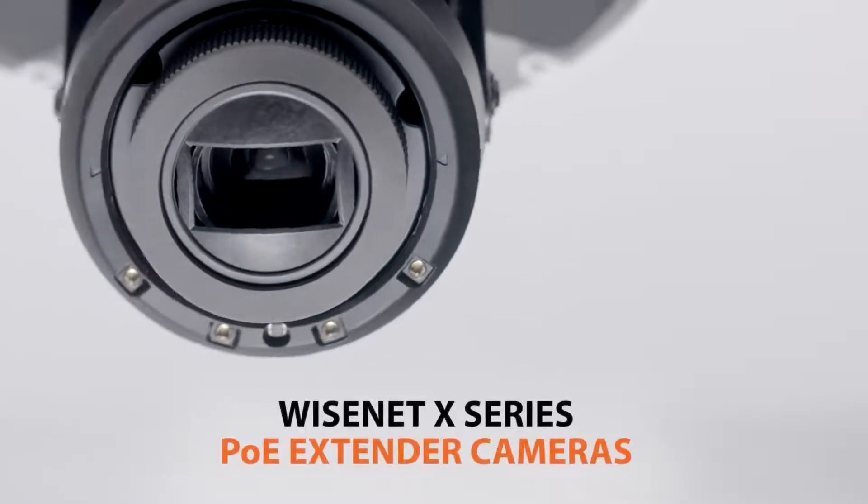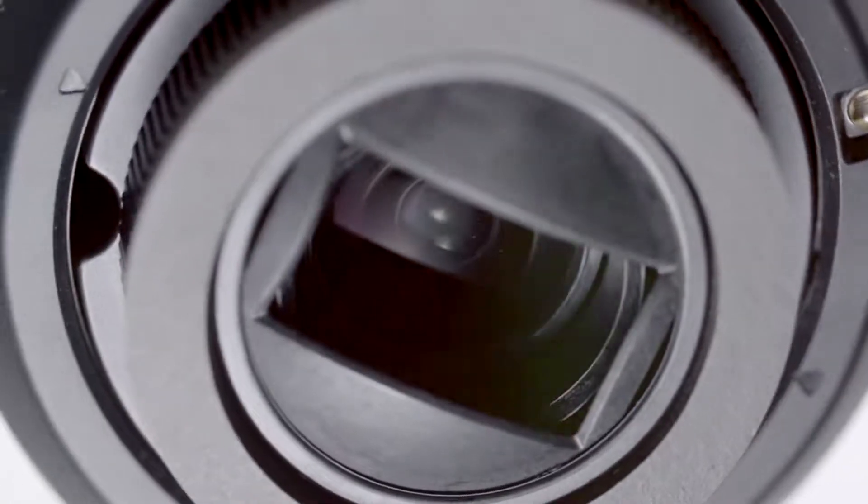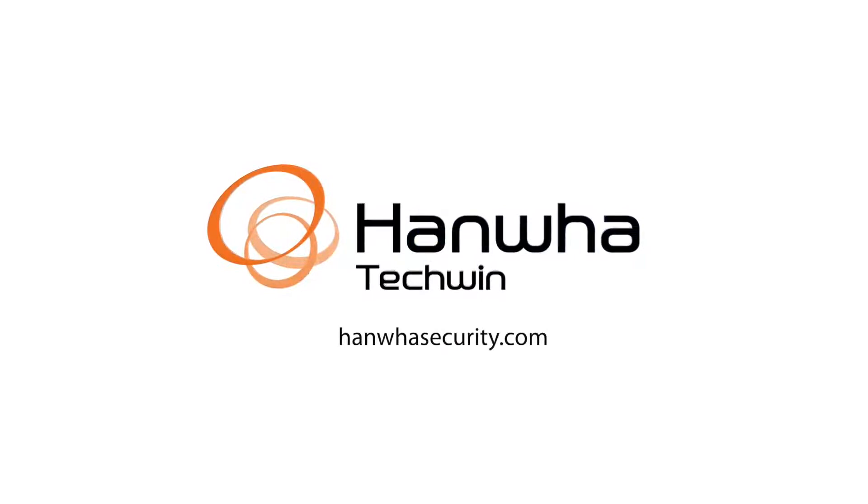Extend your surveillance system with Wisenet X-Series PoE Extender Cameras from Hanwha Techwin. To learn more, visit us at www.hanwhasecurity.com.